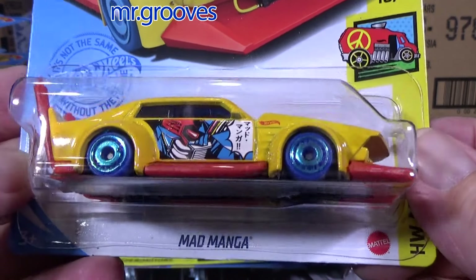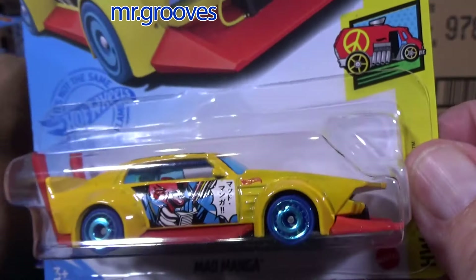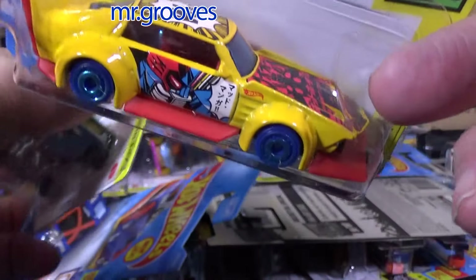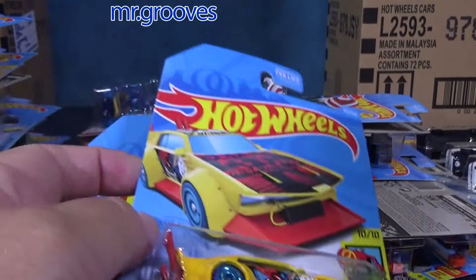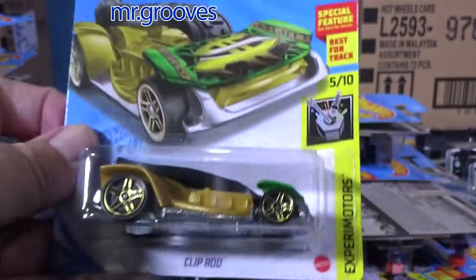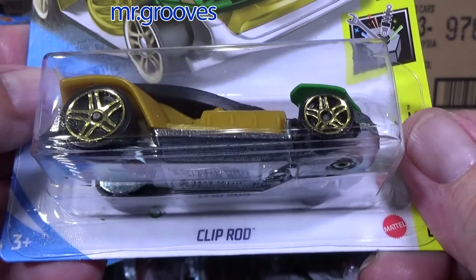Mad Manga — with the Manga type livery, comics livery on there. Part of the art car series, that's why it has a lot of the graphics. Art car — that's what it's about. People like to collect this segment; I don't mind it, but I don't particularly need to have every car in the series.